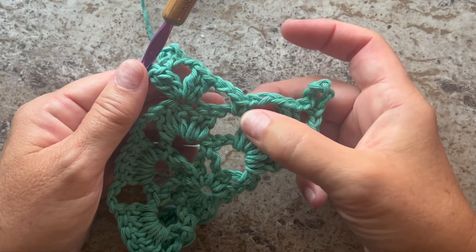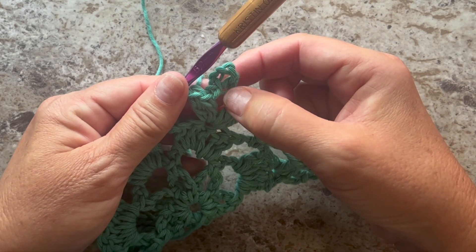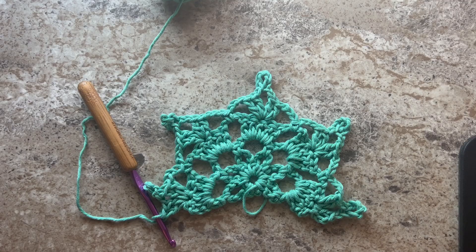You want to repeat from the chain three, single crochet, chain three, two doubles, chain six, slip stitch in the fifth chain, chain one, two doubles — repeat that all the way across. This is what your work should look like at the end of row four — you should have five chain five picots or chain five spaces.